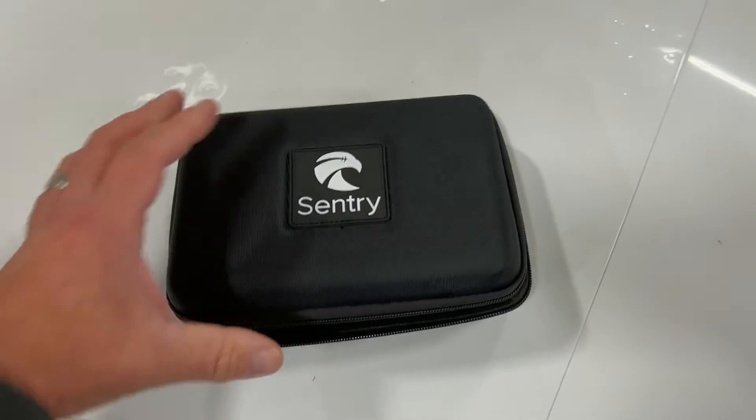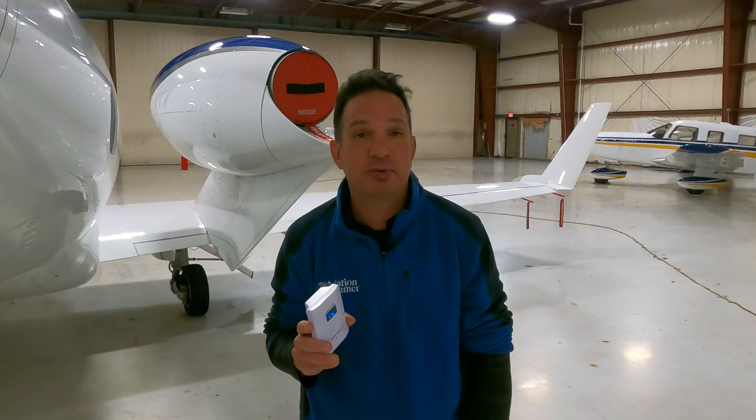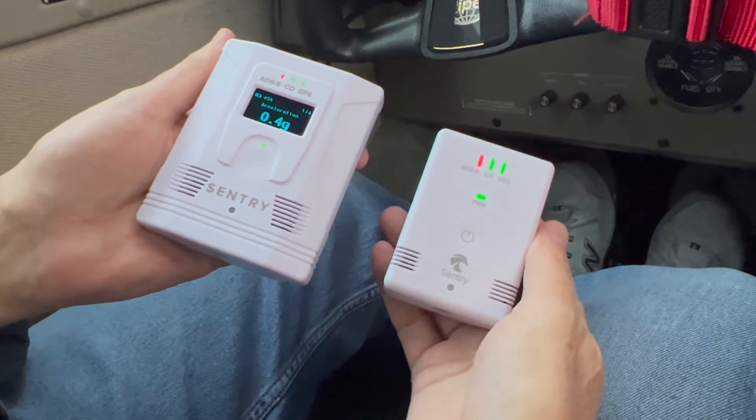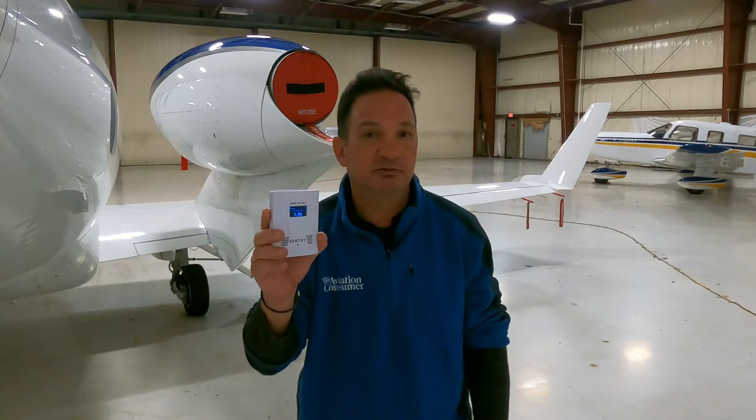In a pretty smart marketing decision, a couple of years ago, ForeFlight, along with uAvionics, came out with the Sentry line of portable ADS-B receivers to go along with the popular ForeFlight tablet app. The latest in the line is the Sentry Plus. At $799, it shares a lot of the same features as the $200 cheaper Sentry unit still in the lineup.